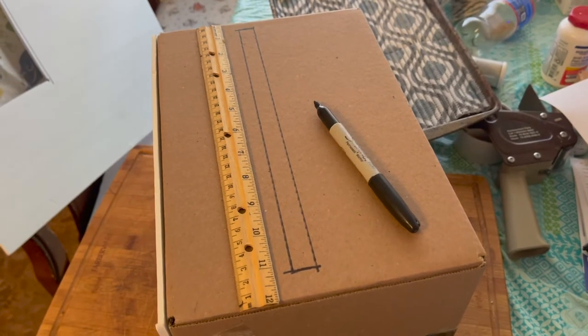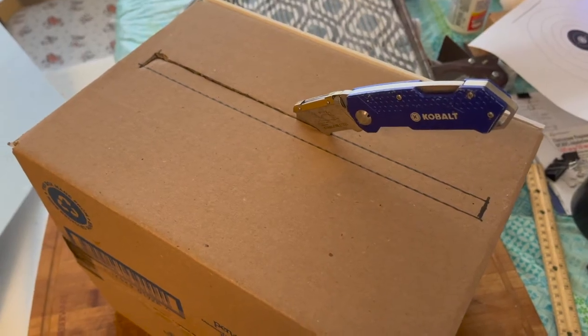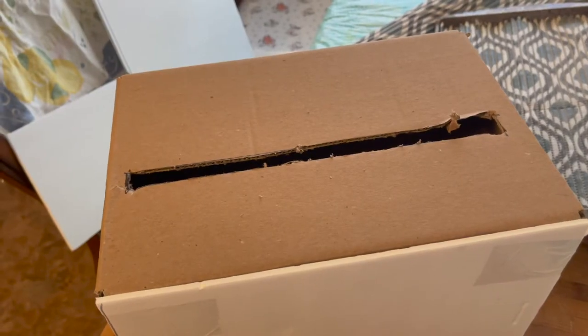We made a slot there, and we're going to cut that out like this. The slot is cut out, and we'll go to the next step.